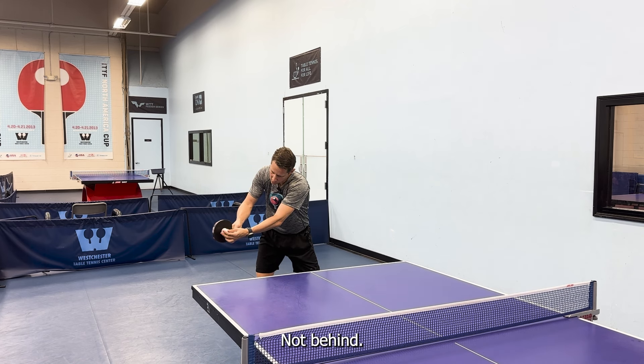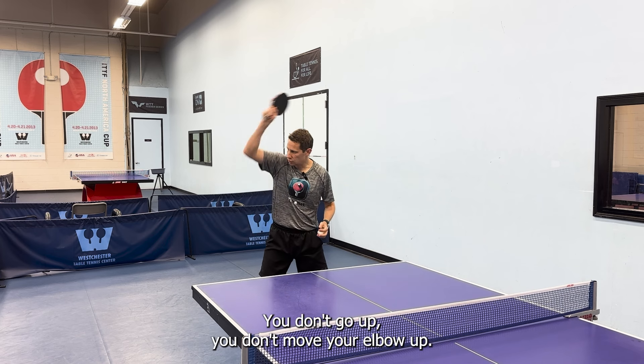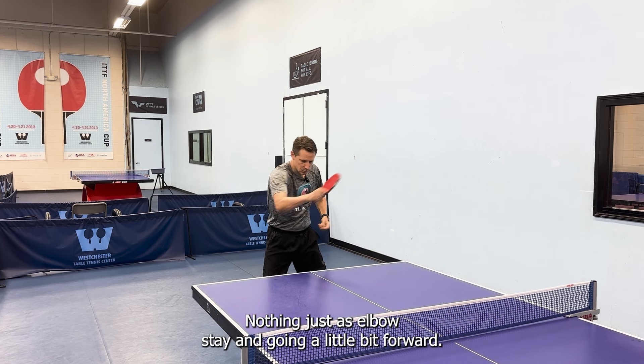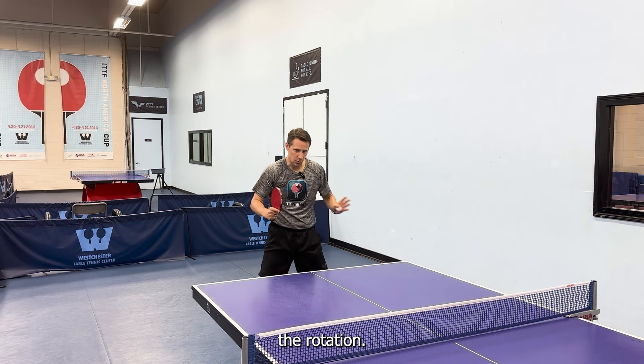You touch the ball a little bit up, not behind — that would be a smash. Touch a little bit over the middle and make a spin forward, turning. You don't go up, you don't move your elbow up — nothing. The elbow stays and goes a little bit forward when you come to the ball and make the rotation.